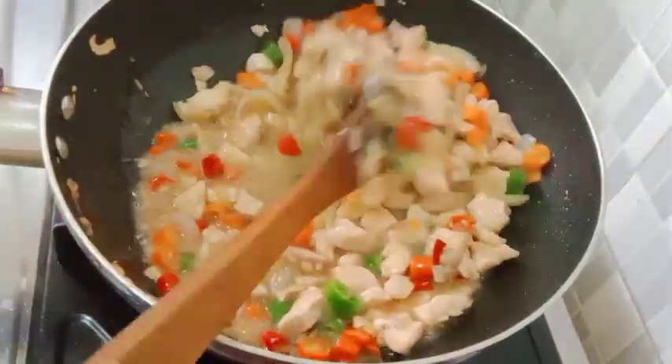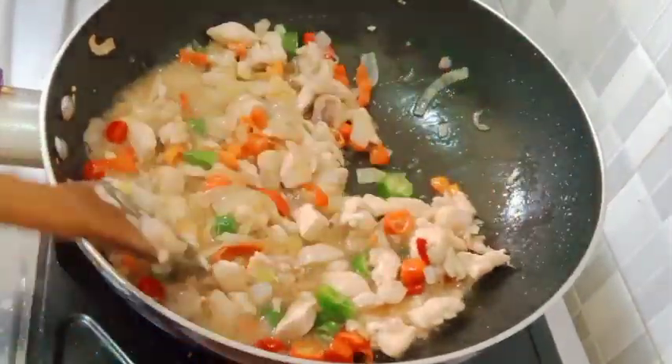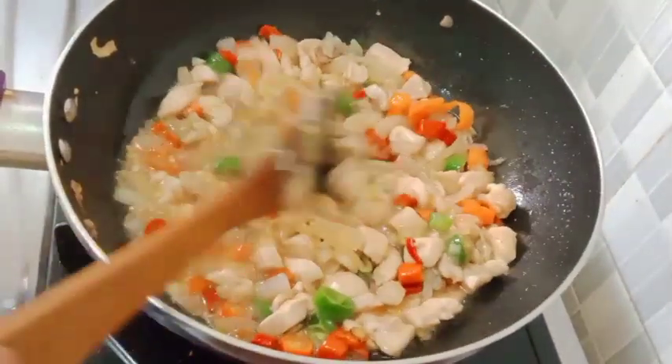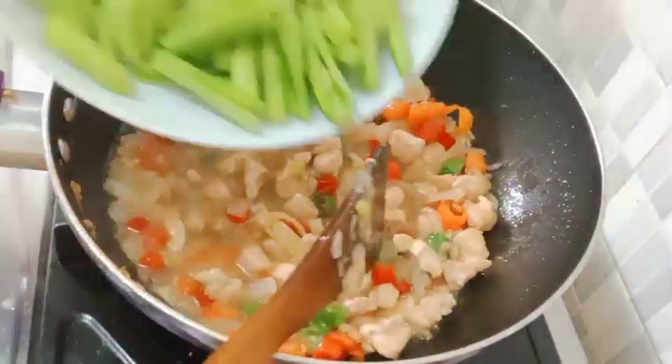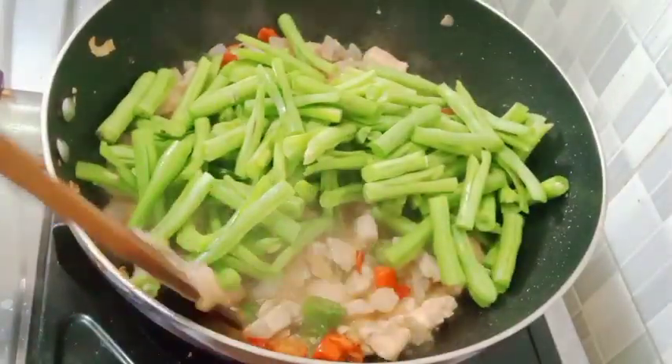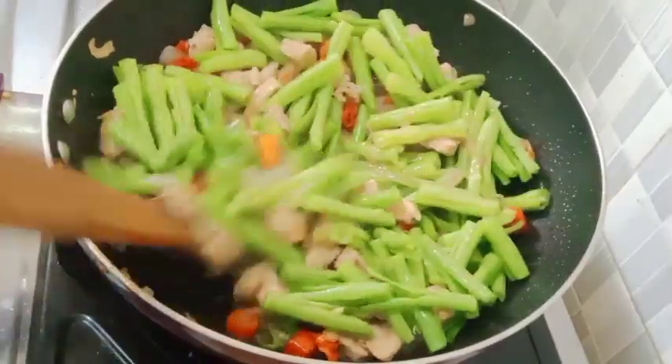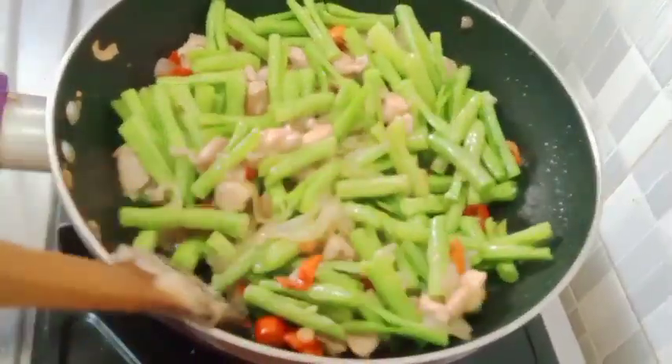Kalau sudah matang ayamnya seperti ini - tadi tidak pakai air ya teman-teman, ini air dari ayamnya saja, tidak usah pakai air. Kemudian kita masukkan buncisnya, lalu kita aduk-aduk sampai tercampur merata dan kita masak sampai semuanya matang.